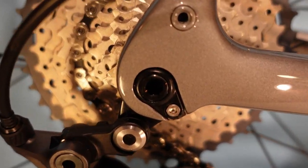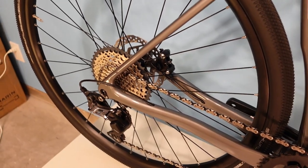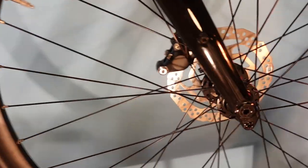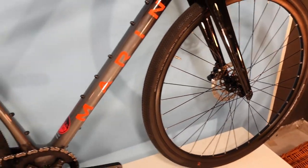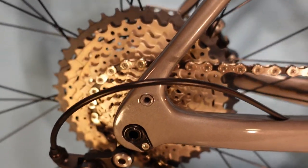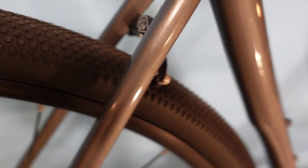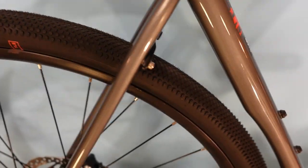Looking at frame details, we have a through axle on the rear — that gives you a more solid connection of your wheel to the frame. Under heavy braking you won't be able to shift a hub within the frame or yank it out of the dropouts. We have the same thing on the front axle. There are also threaded mounts for fenders or a pannier rack, and a removable arch at the seat stays — removable with allen keys — that gives you another mount for fenders.